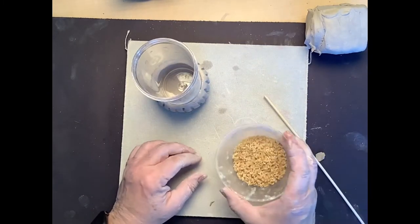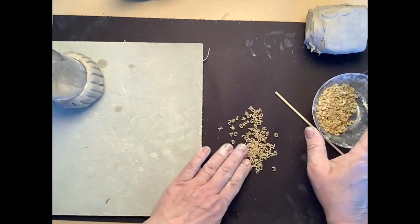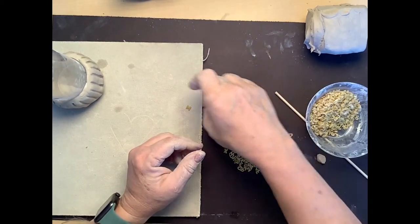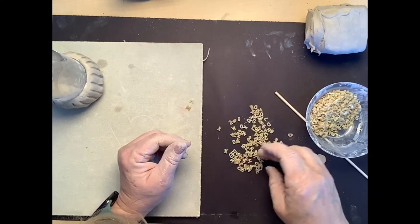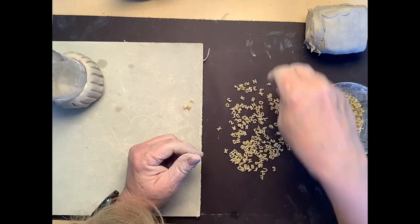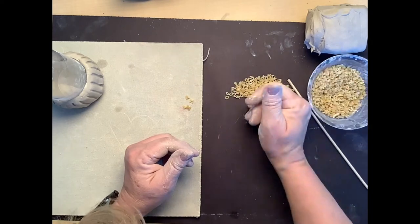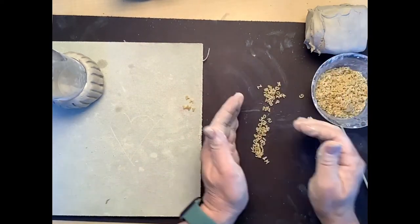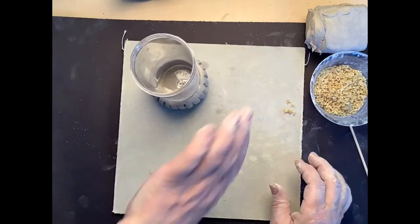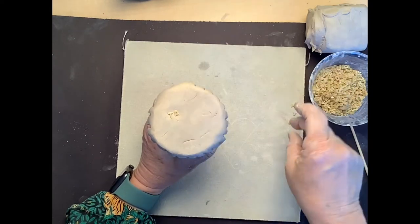I want to be able to tell whose cupcake this belongs to, so I'm going to take dried alphabet noodles — the little noodles they make alphabet soup out of — and pick out the letters of my name so I can indent them into the clay. It's a lot easier using alphabet noodles than trying to write your name with a stick. I'm going to flip it over and put my name on the bottom of my cupcake and gently press the letters in.